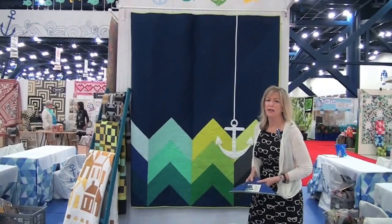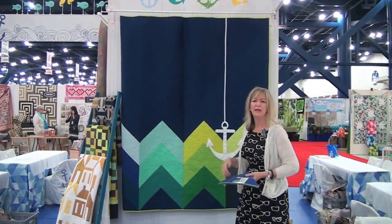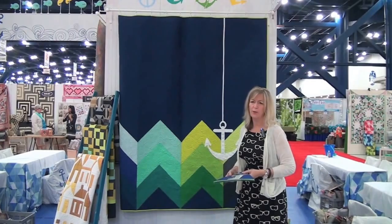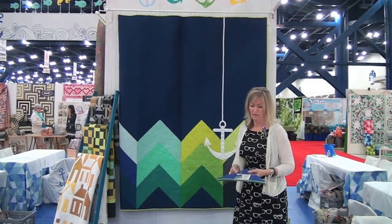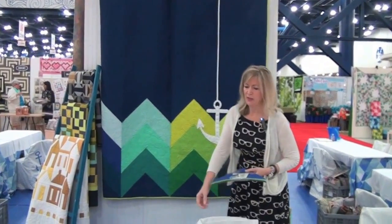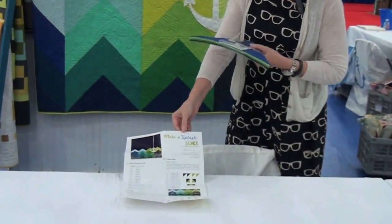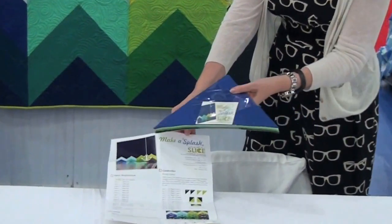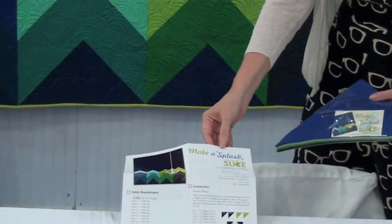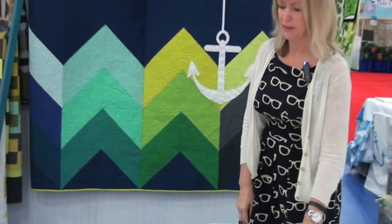More uses for our Bella Solids — this quilt carries forth the theme of our whole entire booth. We have the Slice which includes 40 different Bella Solids, and each Slice comes with a pattern included to make this quilt. All you need is your background fabric and your anchor fabric for a ready-made little kit project.